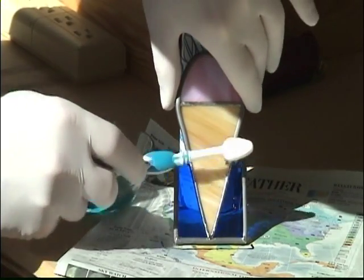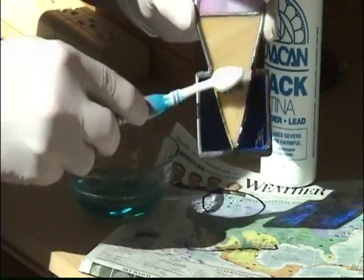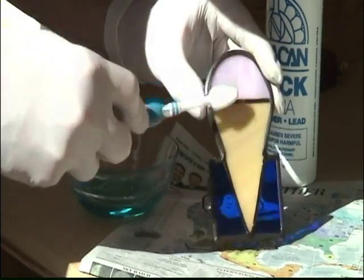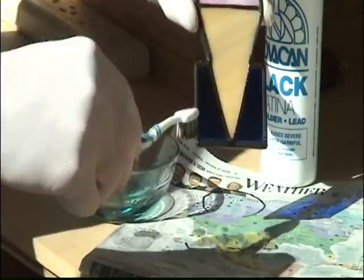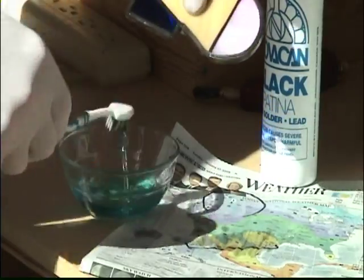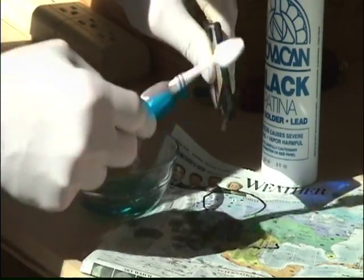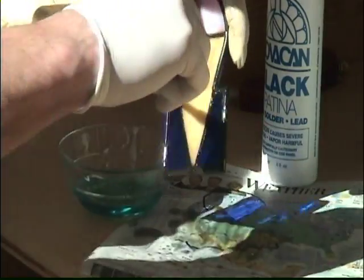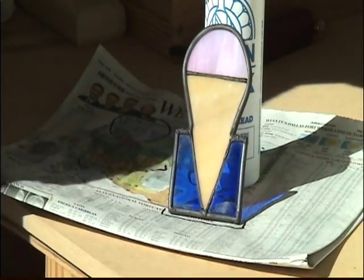I find a toothbrush works the best. I find that pretty interesting. I'm going to let that sit for just a little bit, maybe a couple minutes. We are almost done. The patina has dried. I've basically washed it off and wiped it off.